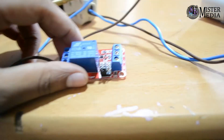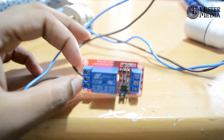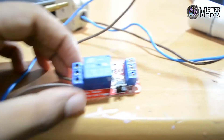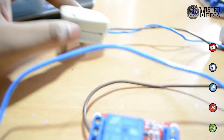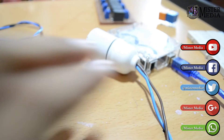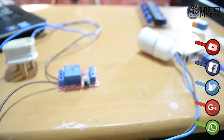This is the relay module. The pins are normally open, normally closed, and the common pin. I put the live wire into the common pin and connect it to a CFL holder. I will use an LED CFL.